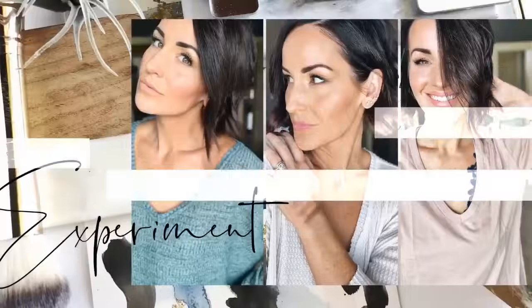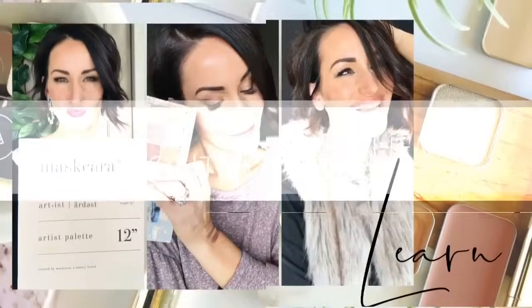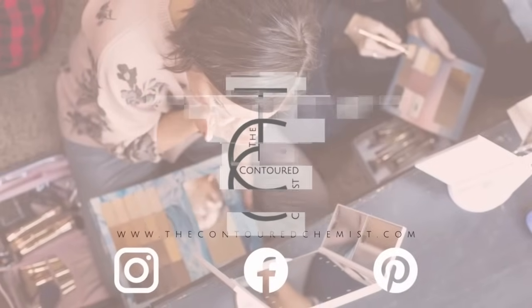Hi friends, welcome to my channel. I am Sarah Martin with The Contoured Chemist. Today is all about the fast face when it comes to Seint's 3D foundation. I'm going to go over my five steps to getting your full face done as quick as possible with all my tips and tricks, so if you want to check it out, please keep watching. Be sure to hit that like and subscribe button, and thanks for being here.